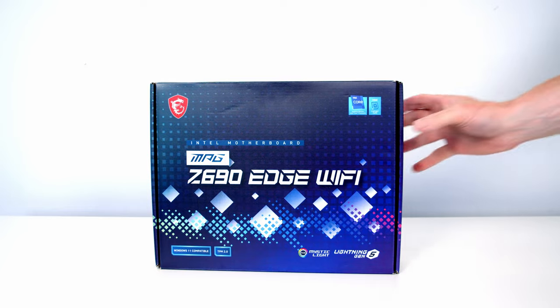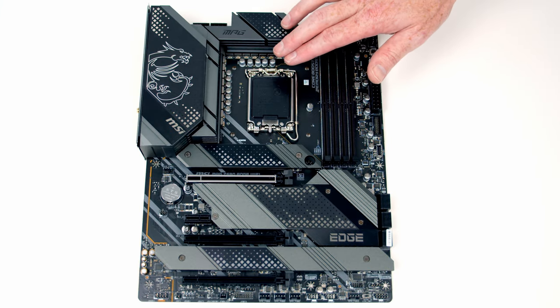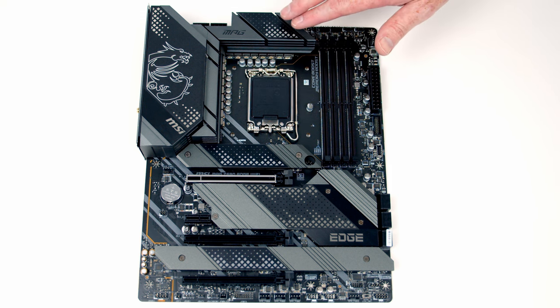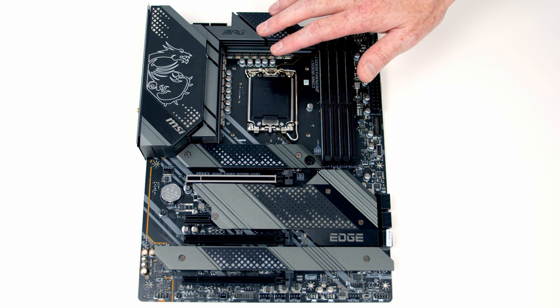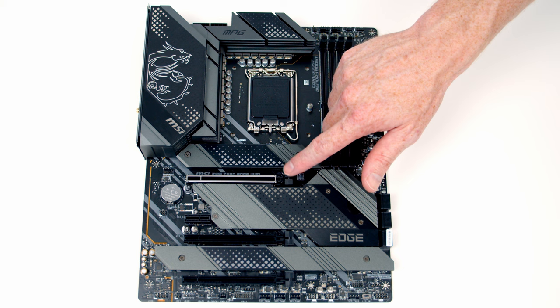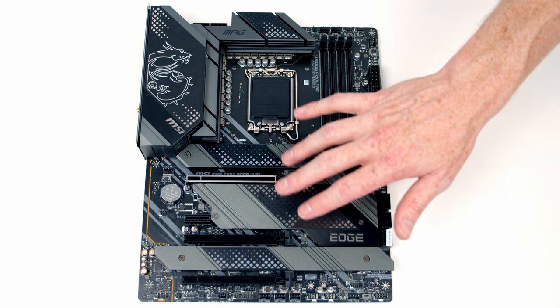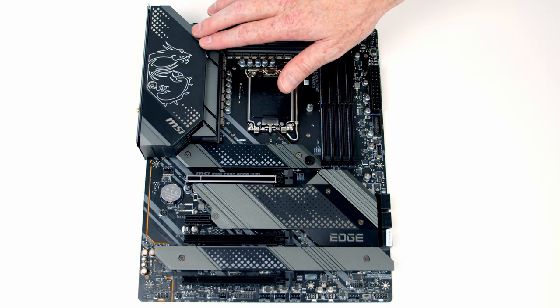For the motherboard I'm going to be using the MSI Z690 Edge Wi-Fi, and this is a high-end motherboard. It's got a 16+1+1 power design with really beefy heatsinks over the VRM connected up with a heat pipe. The motherboard features DDR5 up to a maximum of 6400 MHz, a PCIe Gen 5 slot, four M.2 slots, and some great-looking ARGB effects.